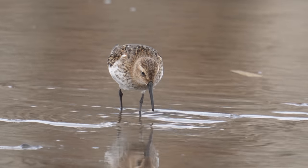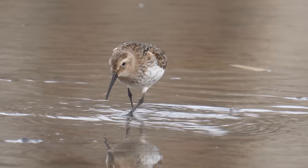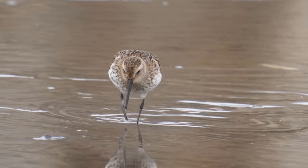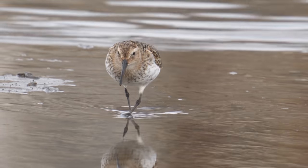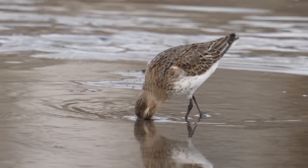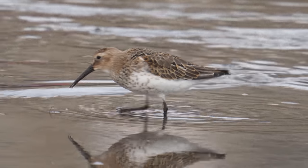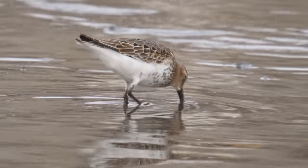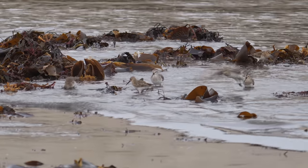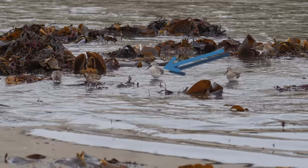There's maybe 20 dunlin coming into the harbour and the tide is coming in, so it's gradually pushing the birds closer towards me. I didn't notice at the time of filming these dunlin, but there was a curlew sandpiper amongst them as well. You're concentrating on other things and haven't got time to look at all the detail in the birds.